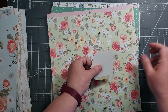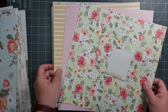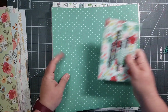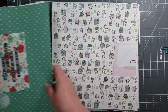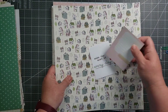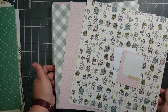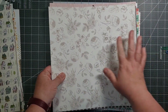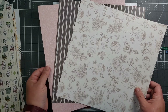This is the seventh kit. This one makes me happy too — isn't that pretty? This is the eighth kit. The ninth kit. Some of these have a much more elegant feel to them. I believe this is the tenth kit.